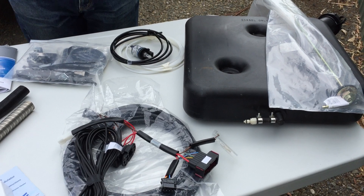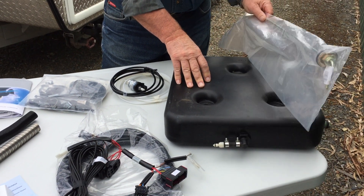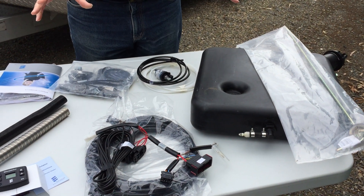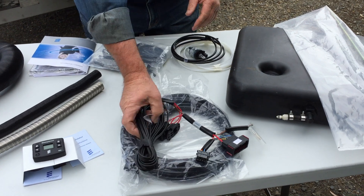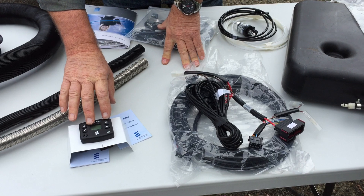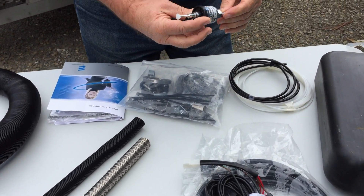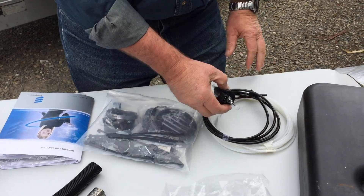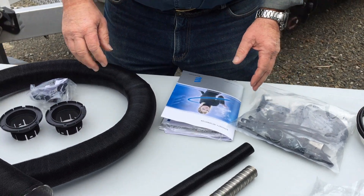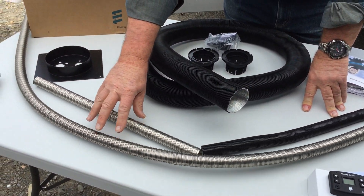It doesn't actually come with the fuel tank or the sender pole — I'll talk more about that later. What it does come with is a series of wiring harnesses used to connect it all up, a controller, a diesel pump, the necessary hoses, and the hardware fittings. In front of me here is the pipework that is used to connect to the muffler.